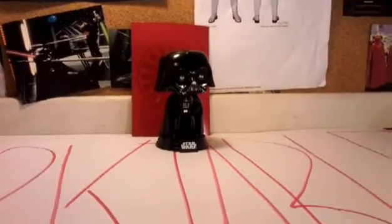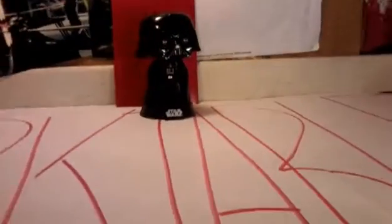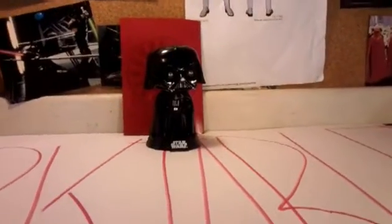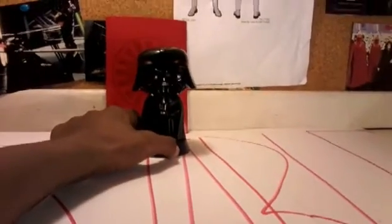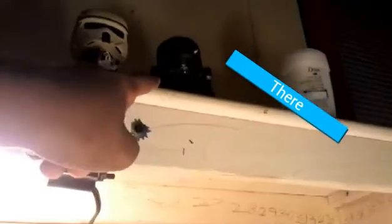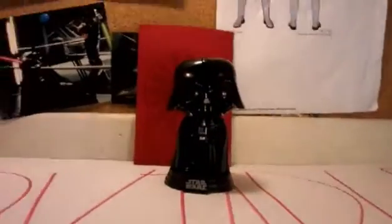What's up everyone, Daniel the Creator here, and today I give you guys my Star Wars Rogue One Darth Vader Funko Pop. I did do a previous review on my C2B5 droid Pop, as you can see right up there, and I do have to do one on the Shore Trooper, so I might do that one today, but for now let's get on with this review.